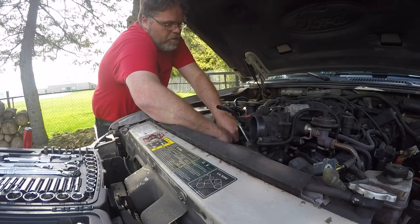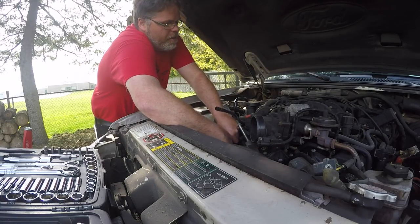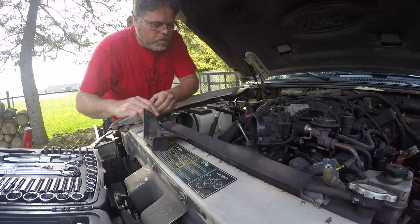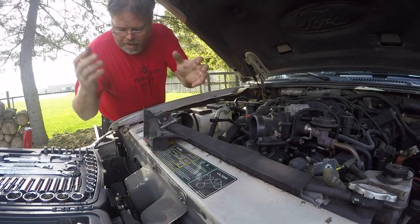So we'll get these bolts back out. There's two bolts down here on the old four-liter. There's a little guard — don't lose the guard, boys. Don't lose the guard. So there we go, that's out.